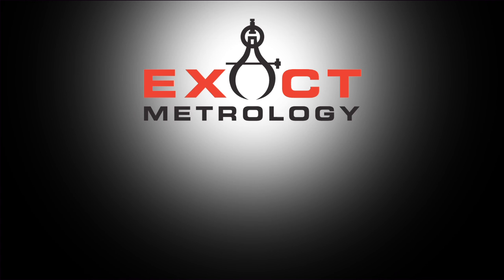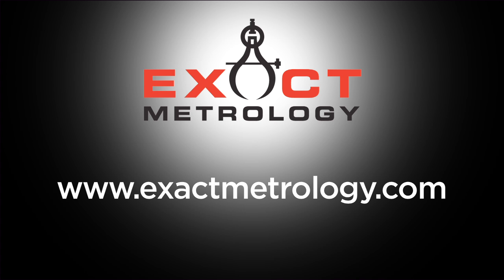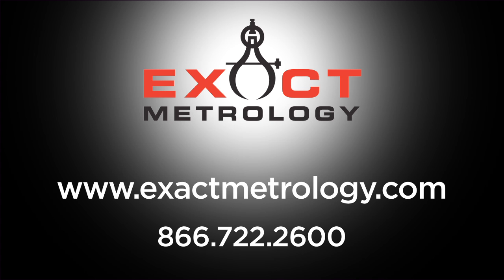To find out more options and information on the Breukman scanners, please visit our website at www.exactmetrology.com or call 1-866-722-2600 and ask to speak to a sales representative.